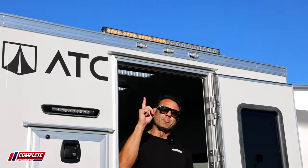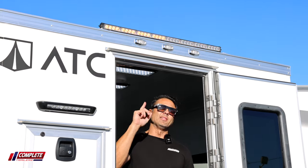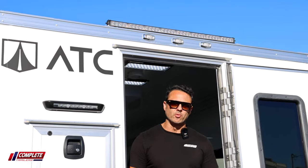One last feature is the light bar above the rear door here. That lets all the other drivers, when they're driving down the street, know that you're operating on the side of the road to protect you.